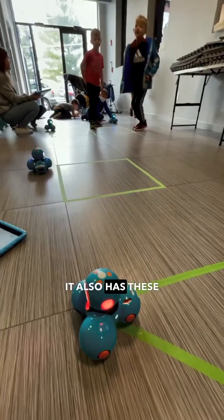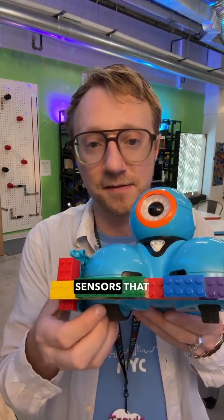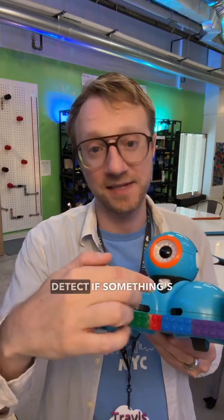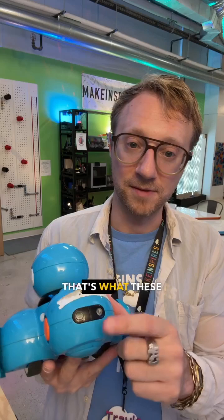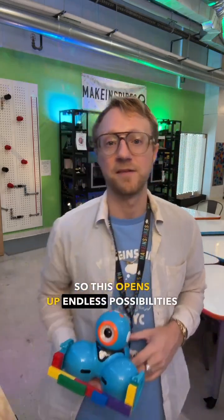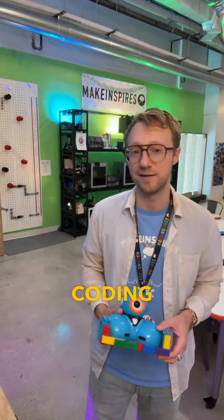It also has infrared sensors that measure distance. Not only does it detect if something's in front, but it can actually detect if something's to the left in front of it, to the right in front of it, as well as behind it — that's what these little black areas are for. This opens up endless possibilities for obstacle courses and sensor-based coding challenges.